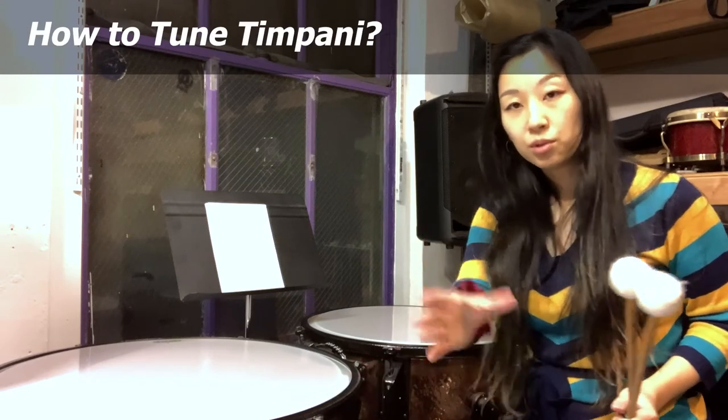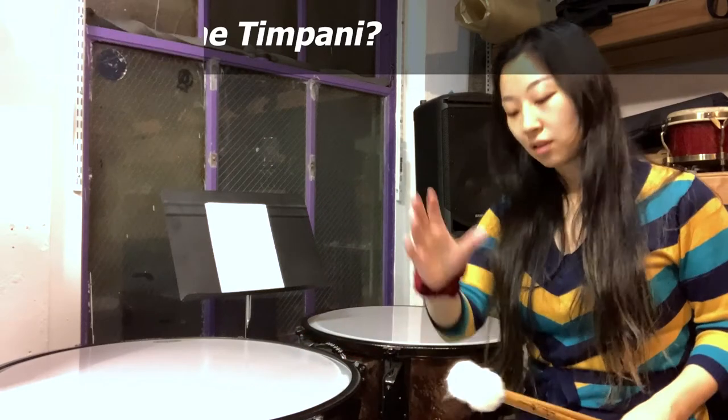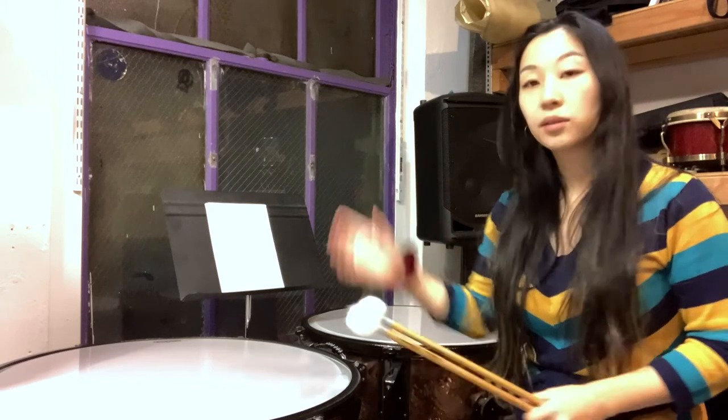When you're tuning timpani, in general you want to tune from the lower note to the upper note, partly because I think it's easier to sing an interval going up than going down. But you should practice each way, because sometimes that's the best way to get to that pitch.